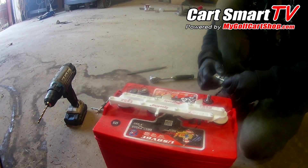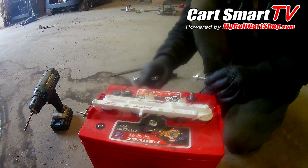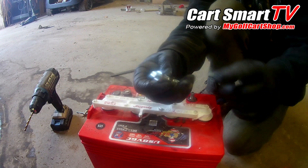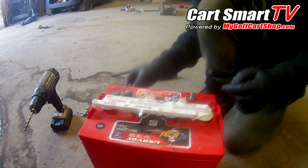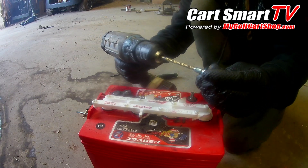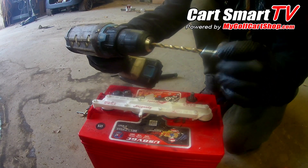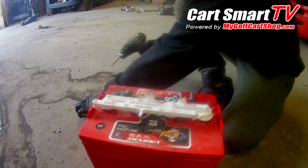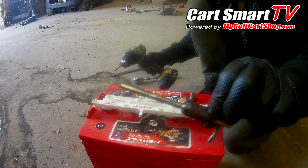When you have a battery stud break off, I'm gonna get you a double-threaded stud like this one. It's gonna have the nut with it that you need. You'll need a drill bit that is just smaller than the coarse end of the stud, because you are also gonna tap the hole when you're done drilling it.